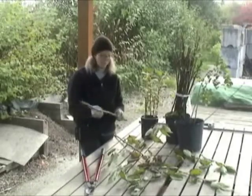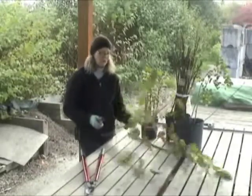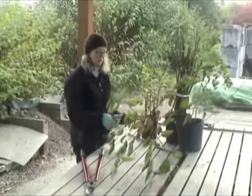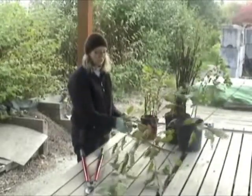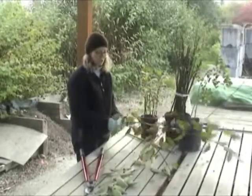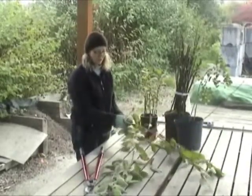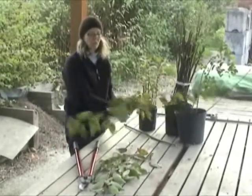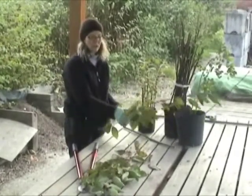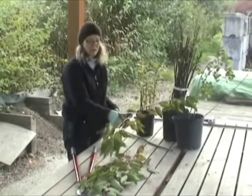We have a large stake from the base and we've got room for one more stake out of this cutting. First thing you want to do is make sure the side shoots are cut off, and when you take the leaves off, that prevents the leaves from pulling moisture out of the cutting. You want to make sure your cutting stays moist.